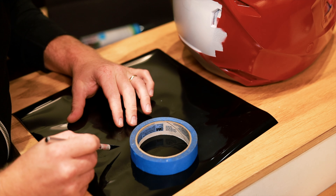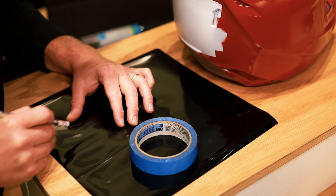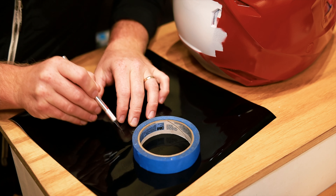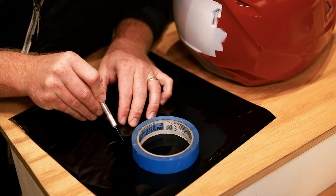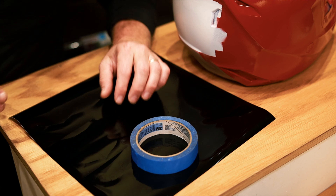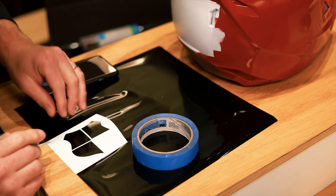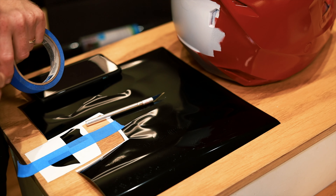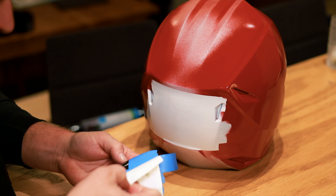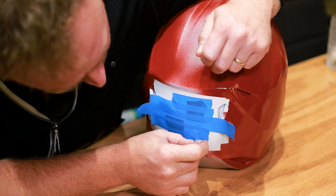I've got everything masked off and now I'm just going to sand everything really lightly. Since this is a brand new helmet and it's already painted, I don't need to sand it all the way down to the shell — I can just scuff it up, prime it, and paint it. One thing I noticed: if you go to an automotive store or paint store to buy sandpaper, it is a lot more expensive than if you go to Walmart, which sells the exact same sandpaper, same brand, same everything.